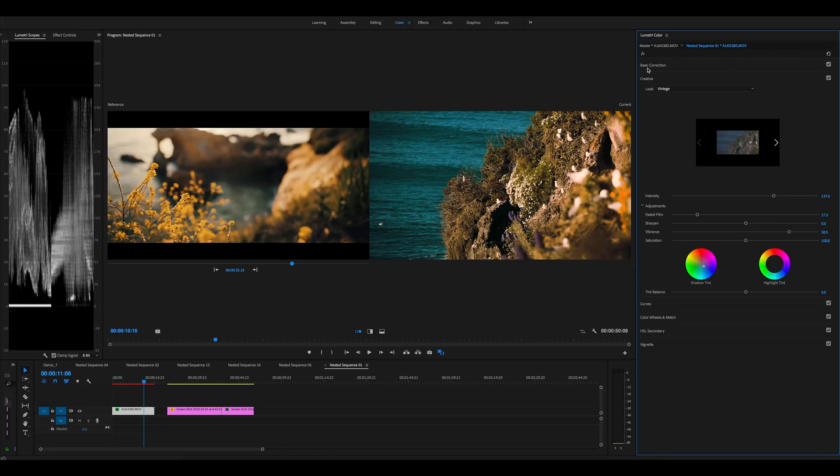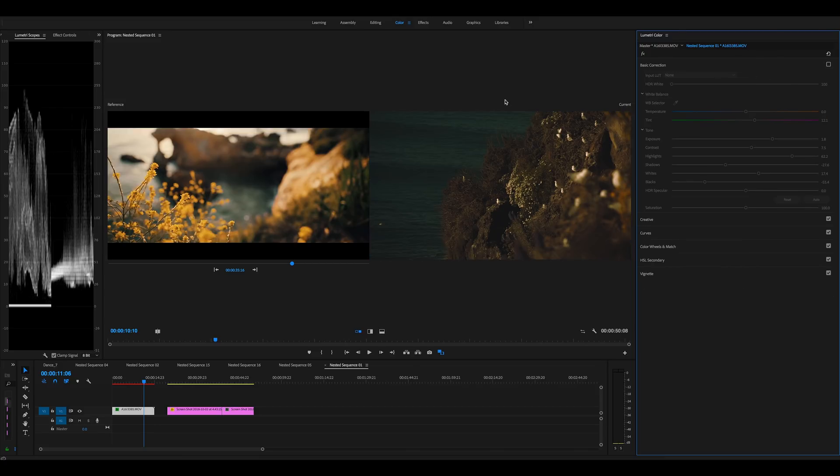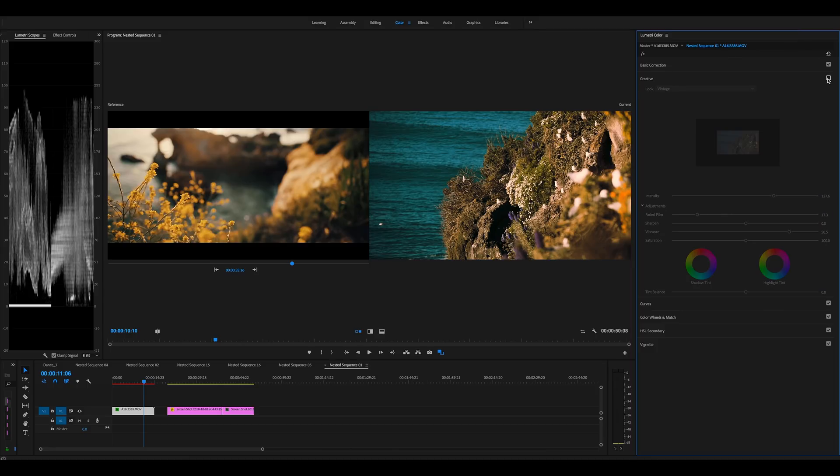So that's before and after. If we take away what we corrected, that's just a lot, and then if we turn off the LUT, those are the original colors. You get those really nice teal blues and those yellows are getting even warmer, and yeah that's looking great.